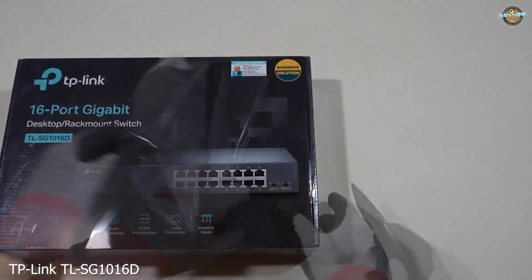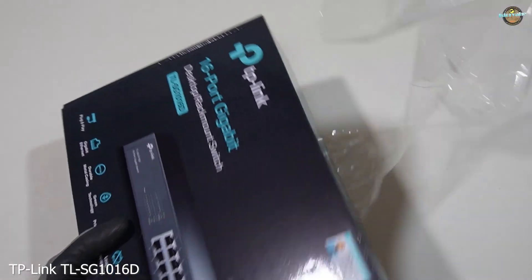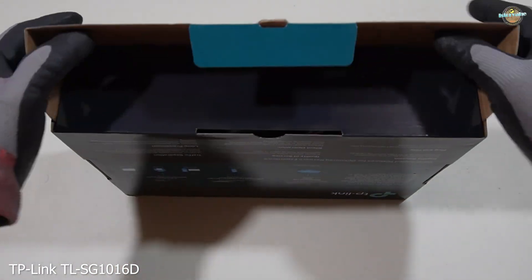This switch is perfect for anyone who needs to expand their network or improve performance, especially those with multiple devices like computers, gaming consoles, and smart home devices.